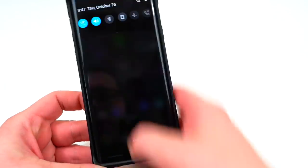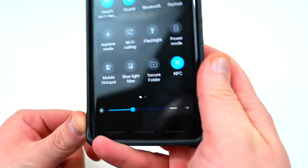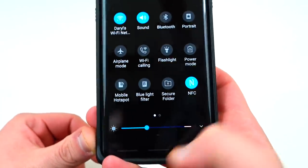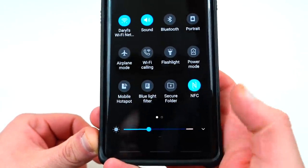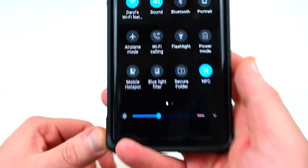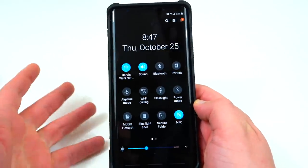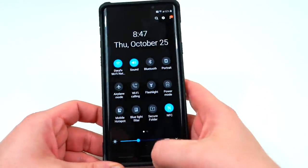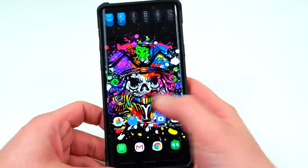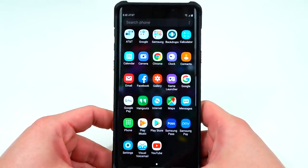Another thing I noticed is when you swipe down from the notification tray now, the notification tray doesn't go all the way down like it did before. It stops a little bit before your navigation bar at the bottom. I don't have the navigation bar enabled right now because I'm using gestures, which we'll talk about in a second. Overall it looks a little bit cleaner. Also when you actually have some notifications in your tray, the notifications now behave a little bit better as well.